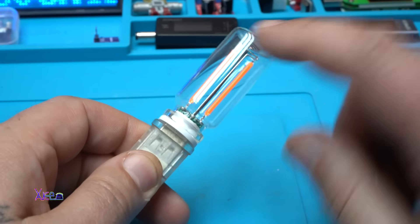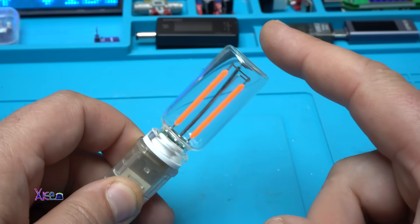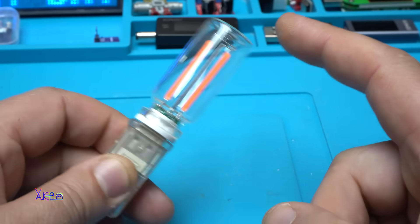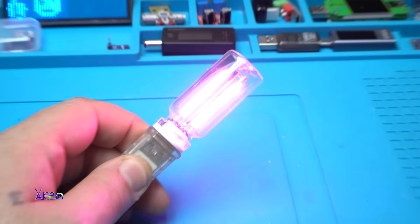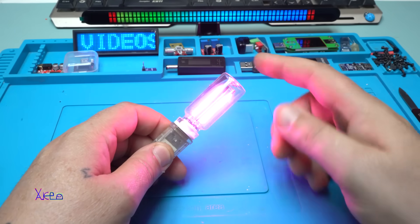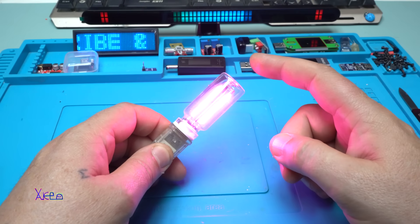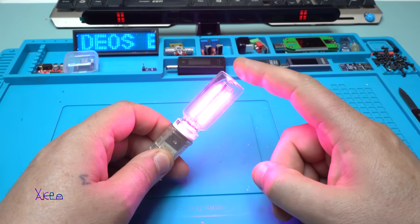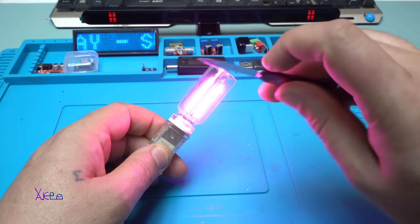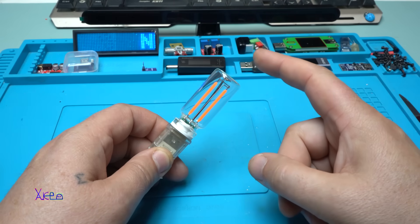Nothing happens — because you need to touch it on the top. Take a look. Whoa! This is super bright. Turning off. Turning on. With touch. And by the way, this is glass, not plastic — you want to hear it? Beautiful.